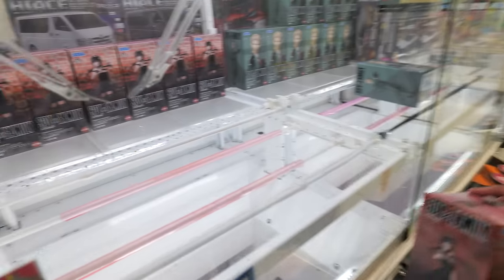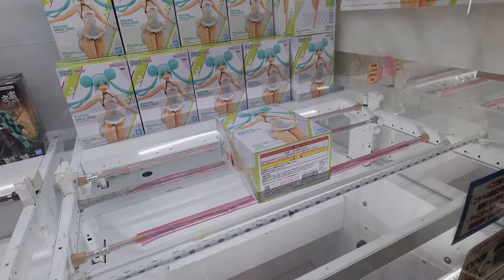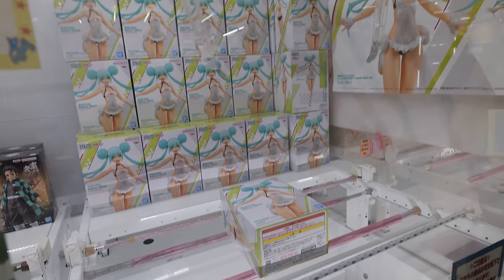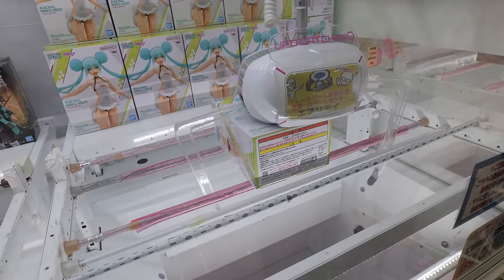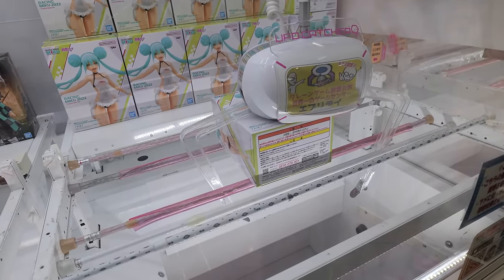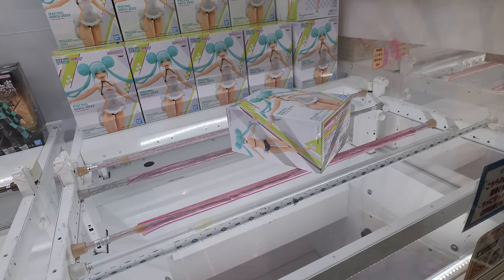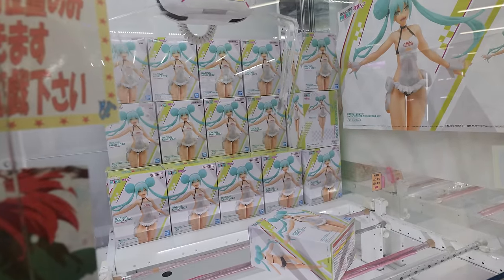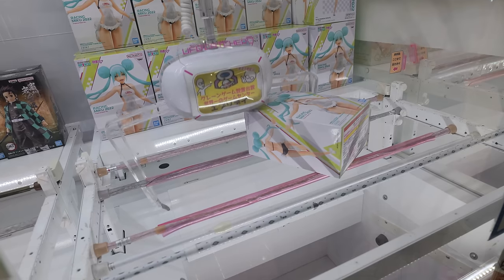Racing Miku in a tropical maid outfit — oh my goodness. Let's see if we can win her. This opens slightly narrow, and it kinks over a lot too. So we're going to go from the back. Oh, I brought that way over.